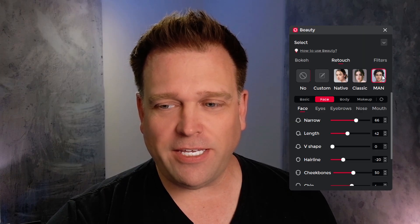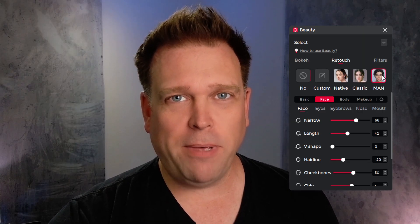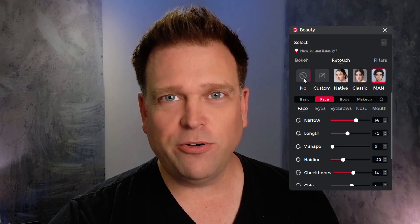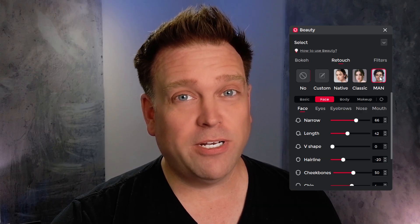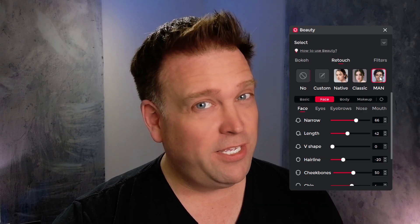Something I had a lot of fun with were the beauty effects. I'm going to turn off the retouch man mode — and here's what I normally look like with no filtering, no retouch. Now I'll turn man mode back on. You can see what software can do for you in real time if you want to change the way you look a bit with a webcam. The key is that less is more — if you go too far, you'll start to look a bit like a filter from TikTok.